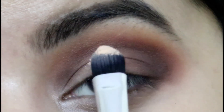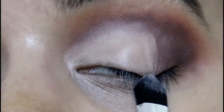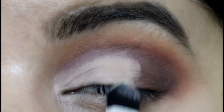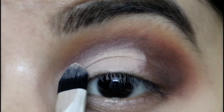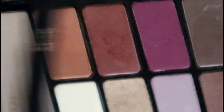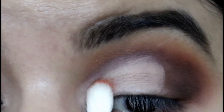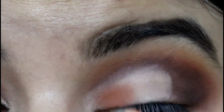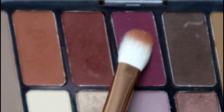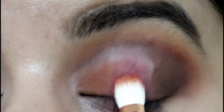Next, I'm cutting my crease up to where I applied the brown color — take all the time you need to perfect this step. Then I'm picking up the white color and setting the cut crease concealer in place. Using a Pro Arte E25 brush, I'm picking up the light orange color and applying it just onto the inner part of my lid. Then I'm turning the brush over, picking up the pink color, and applying it to the middle part of my lid, right beside the orange and brown.